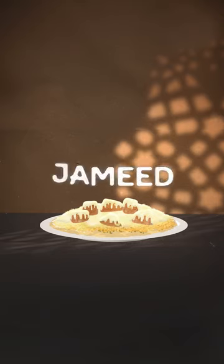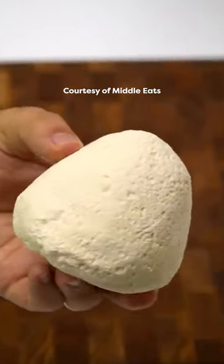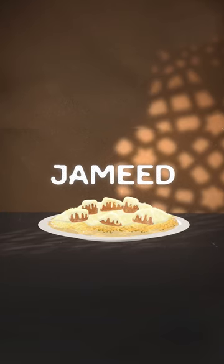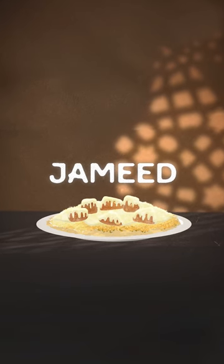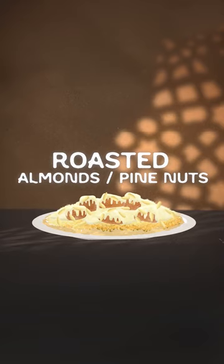And then we have jamid. Jamid is cured blocks of milk that's churned. They let it sit for a long time. It's a little bit tangy but delicious. And that's gonna be your sauce for your mensaf. And of course the last and most important thing is you need to top it with roasted almonds or pine nuts.